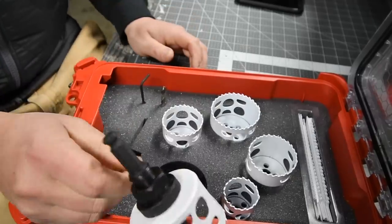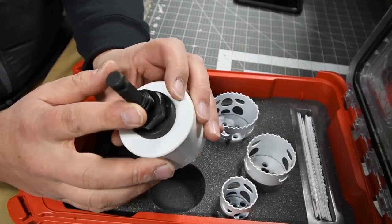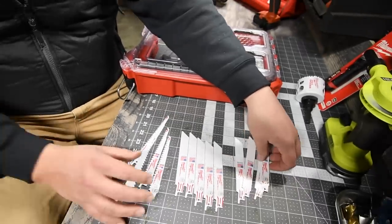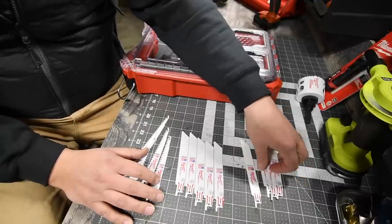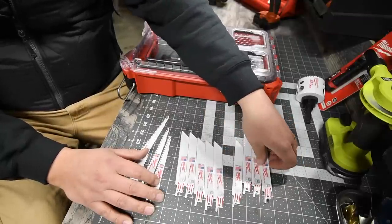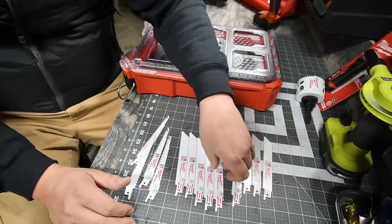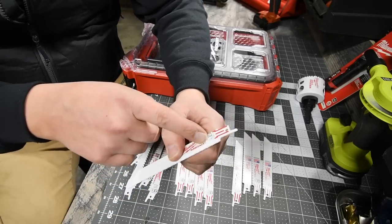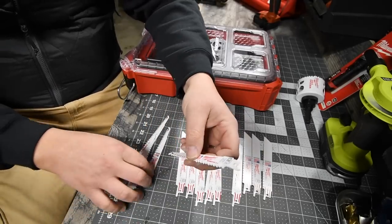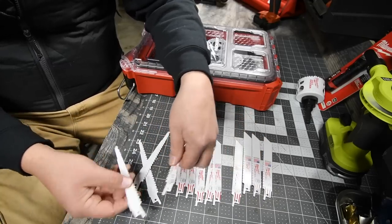Now obviously you cannot put this into an impact driver, but you can put it into a drill. For the blades, you get a total of nine metal blades. Four of them are six-inch with 14 teeth per inch, and you get another five six-inch blades with 18 teeth per inch. And then you get wood-with-nails blades — four of those, six-inch with five teeth per inch. So that's not bad.